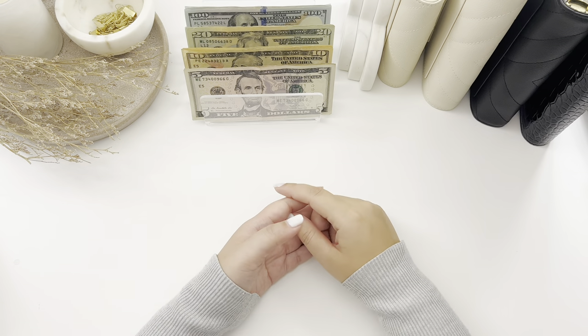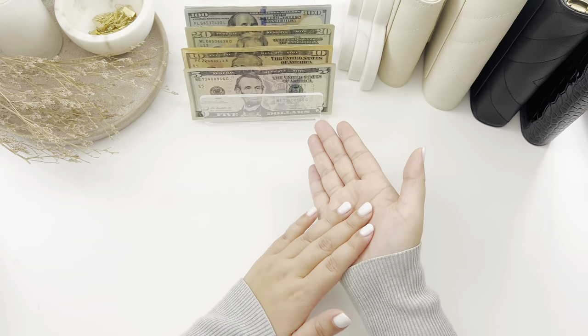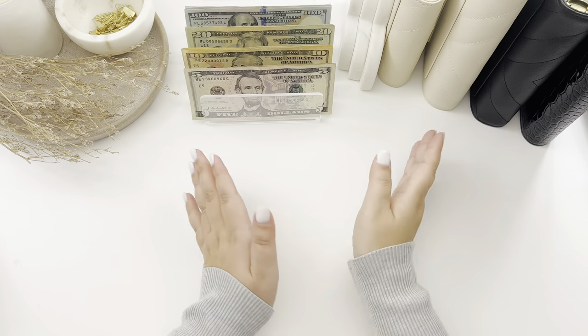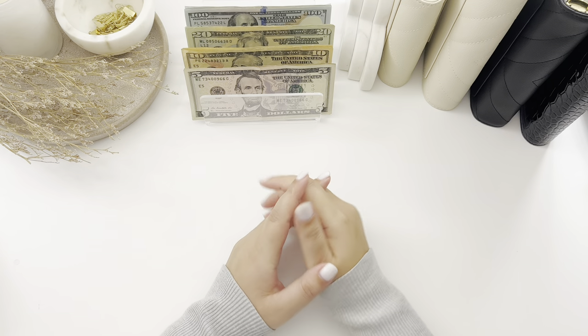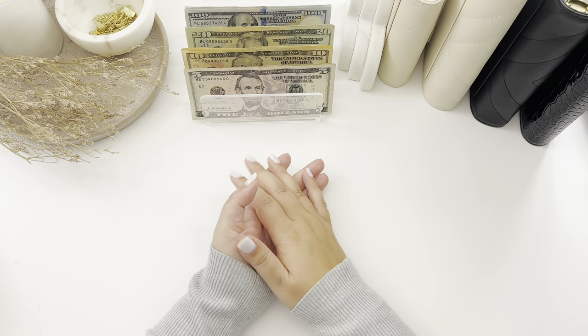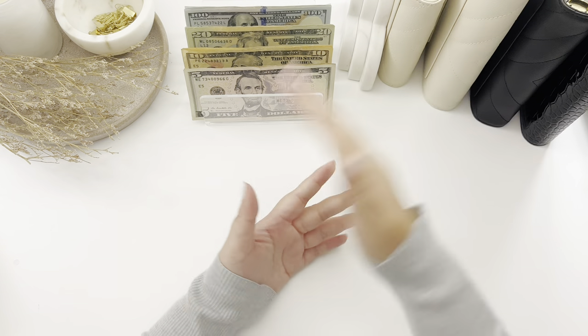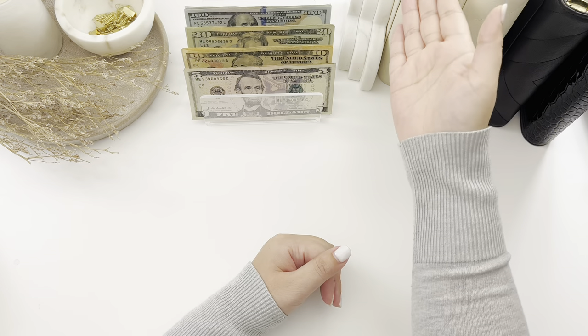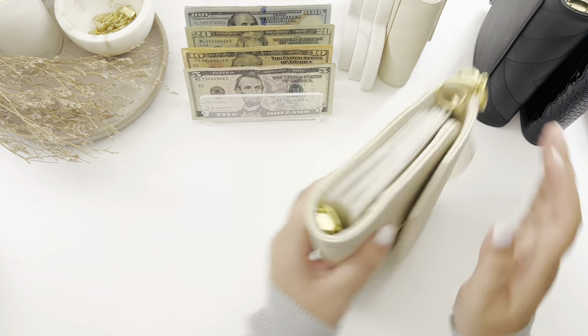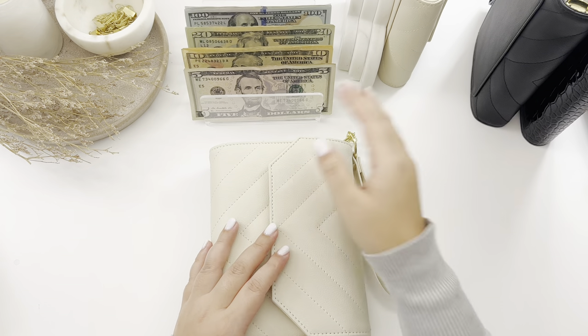Before I start, this is my cash paycheck from August 11th — last Friday's paycheck. Before we start stuffing this $850, I have some exciting news. As some of you have already heard, I am releasing the A6 trifold wallet, which is obviously the A6 version of my A7. Let me give you guys a little sneak peek preview.